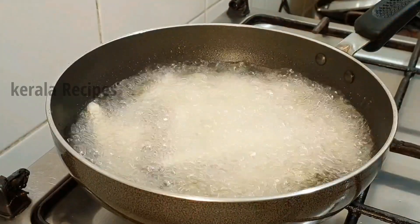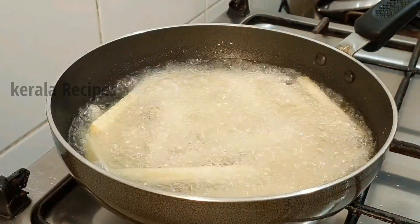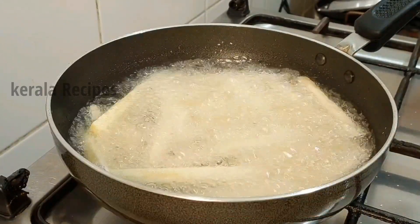I will fry the edges well. This recipe is very crispy. Now let's fry it in high flame.